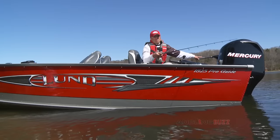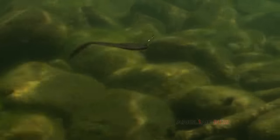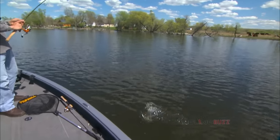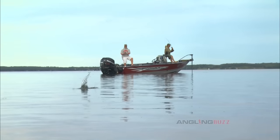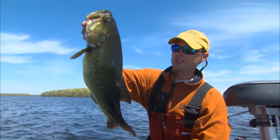Most walleye anglers use slow finesse techniques to coax finicky walleyes into biting. Walleyes, like all fish, can exhibit a wide range of feeding moods from negative to positive — I get them on figure eights a lot. Lipless crankbaits are extreme lures that enable anglers to comb expansive flats fast and target active fish for a multitude of different species.